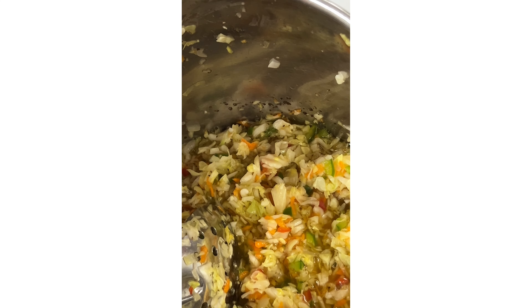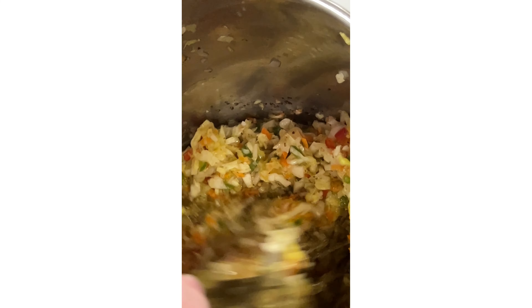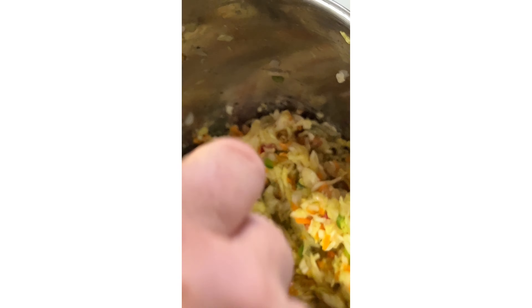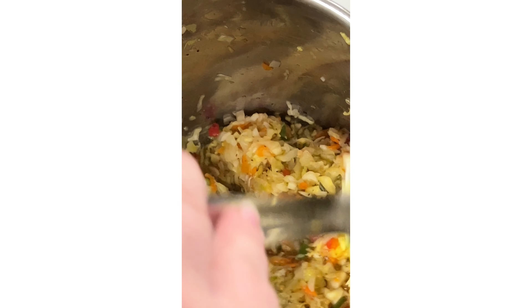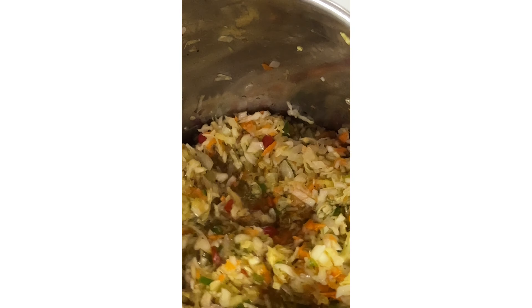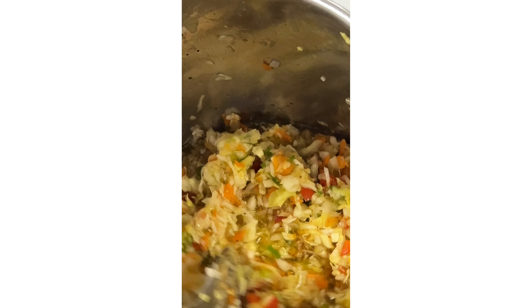I squeezed the water out of all the slaw — I had about a cup of liquid. And I'm just putting it into the hot brine for about a minute or two, just to get everything heated up and covered with the liquid. Then I'm going to let it cool off and put it in little Ziploc bags, or any other freezer-safe container, and put it in the freezer.